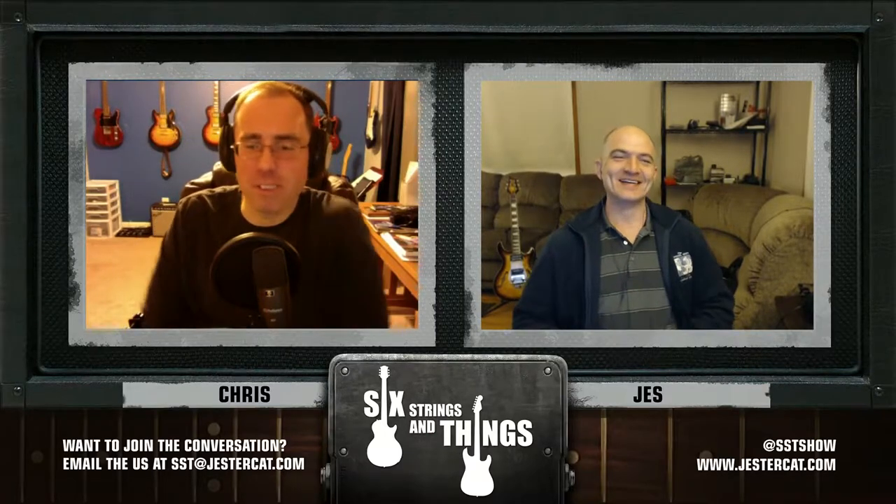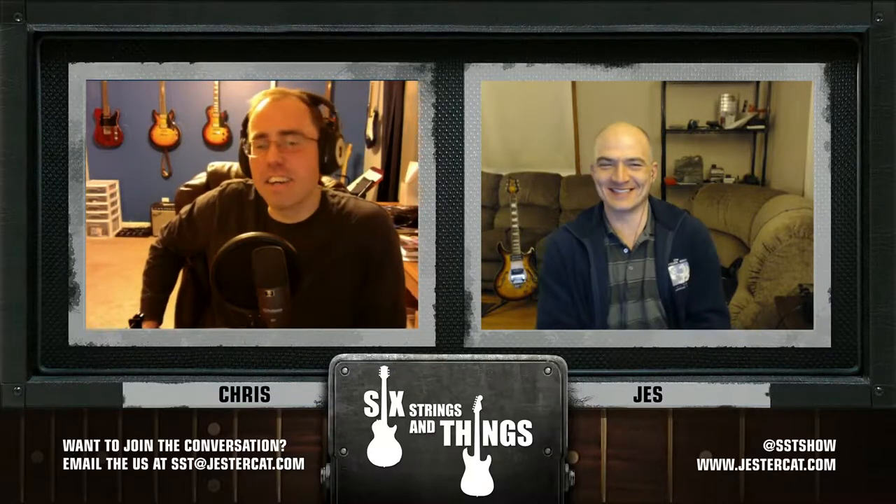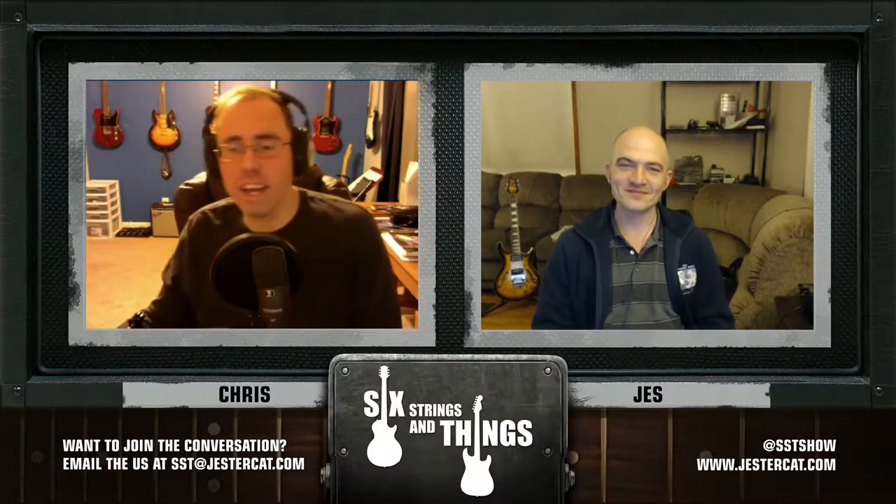I'm Chris, and with me tonight is Jesse. It's been a while. I apologize to our viewers that we haven't been so regular and are quickly out of practice. It's a sleepy night — I've got Bailey's in my tea, so this should be a good one. Long day and definitely out of practice.